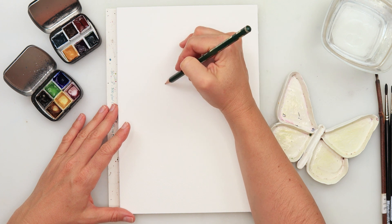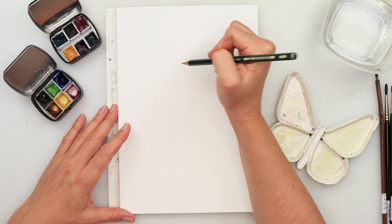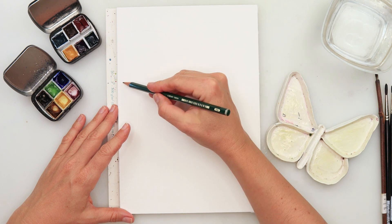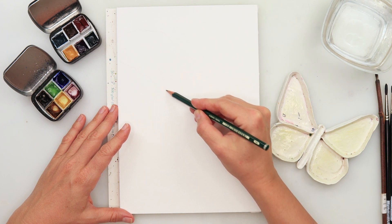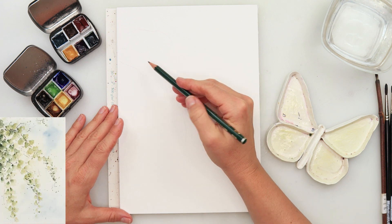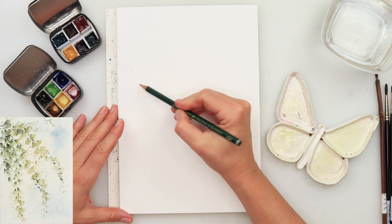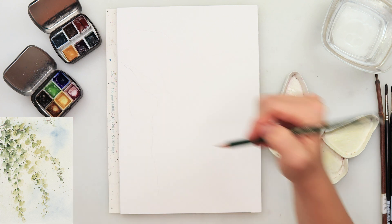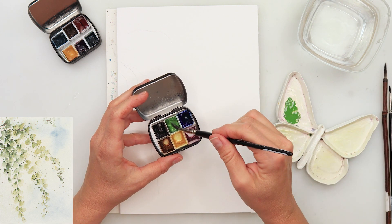First thing I'm going to do is just block out sketching where I want my branches to go. Now that I'm looking at this video I can see that it's quite light — you can barely see the sketch. But on the finished painting you can see where the branches are, so I just wanted to show you this step. Also just draw in the branches.